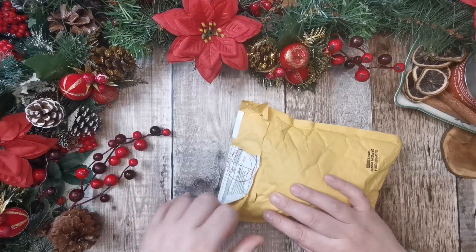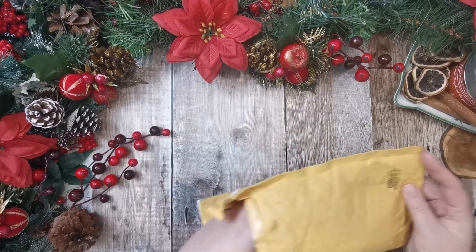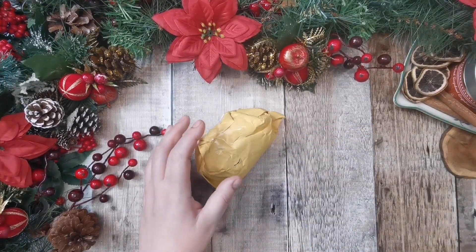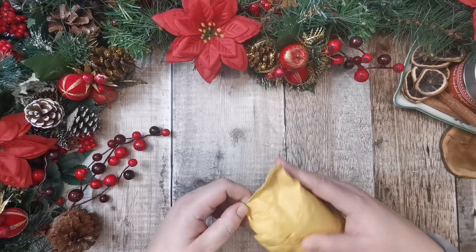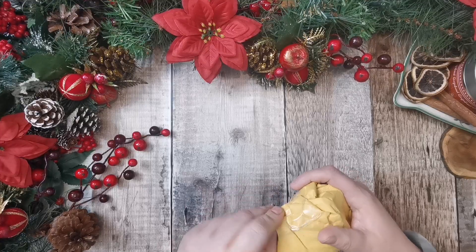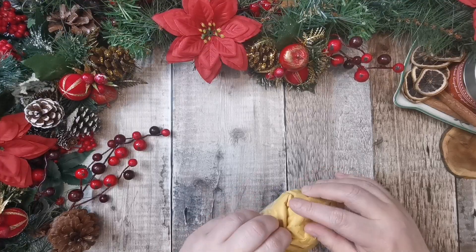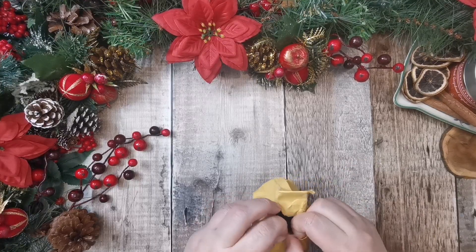So of course I said yes, she sent it to me through the post, so thank you very much Patricia. I'm looking forward to trying this out. I've been quite interested when I've seen people using it — it is like a stain.